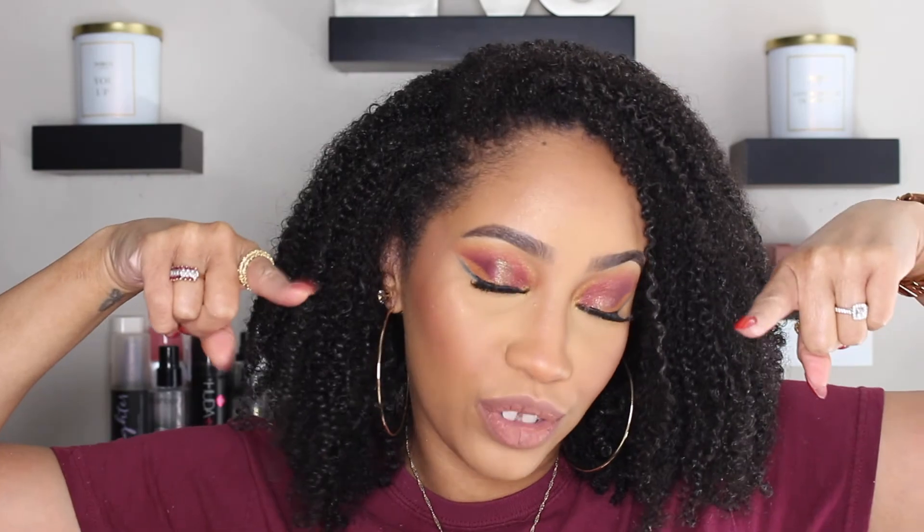As usual, everything that's on my face and all of the looks are going to be in the description box below if you're curious. That about does it for me guys — hopefully this video was helpful, fun to watch, and entertaining. If so please give me a thumbs up, like, comment, and subscribe if the mood suits you, and I will see you guys in the next one.